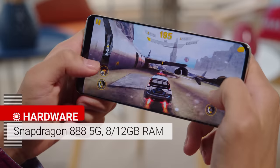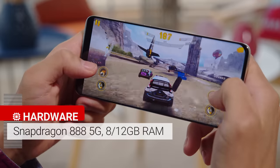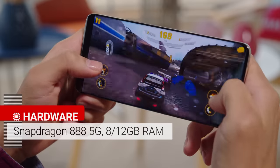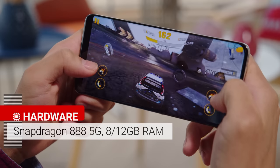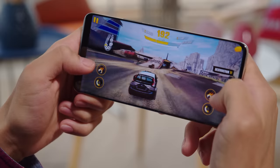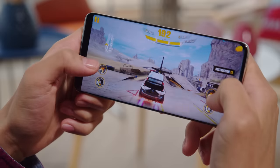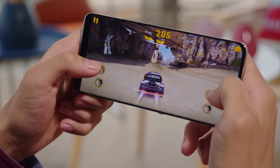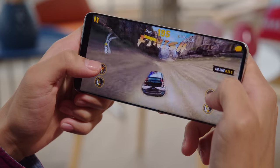It supports a Snapdragon 888 5G and either 8 or 12 gigs of RAM. While the Mi 11 Ultra is tuned to be more conservative than the likes of the OnePlus 9 Pro and the Vivo X60 Pro Plus, it got a predictably high number in benchmark testing. The Mi 11 Ultra will more than handle everything that you throw at it with ease. You should also know that though it did heat up under sustained loads, we didn't notice any thermal throttling.